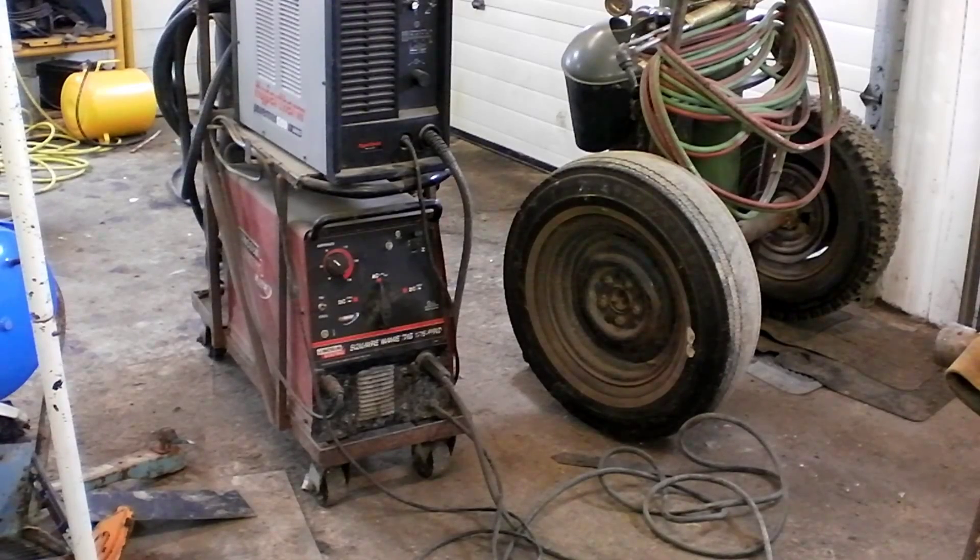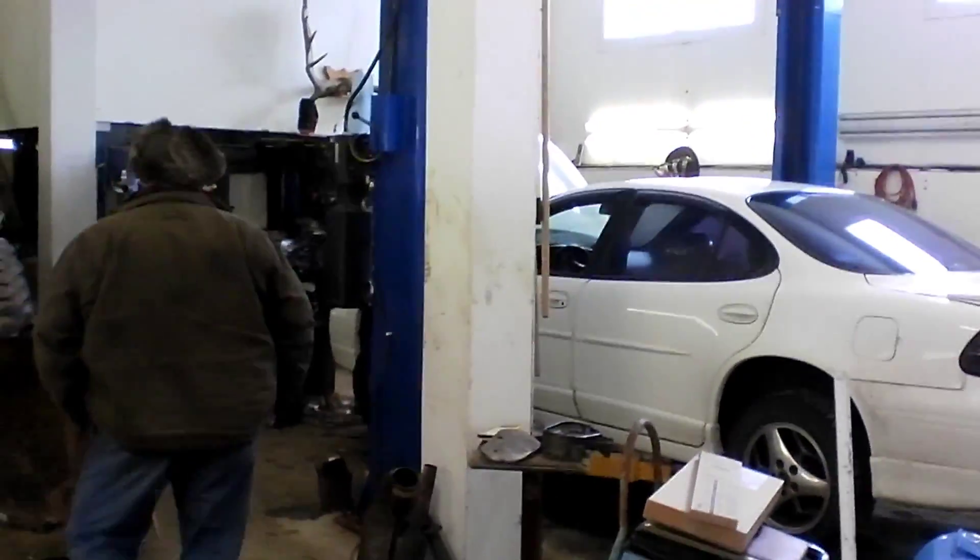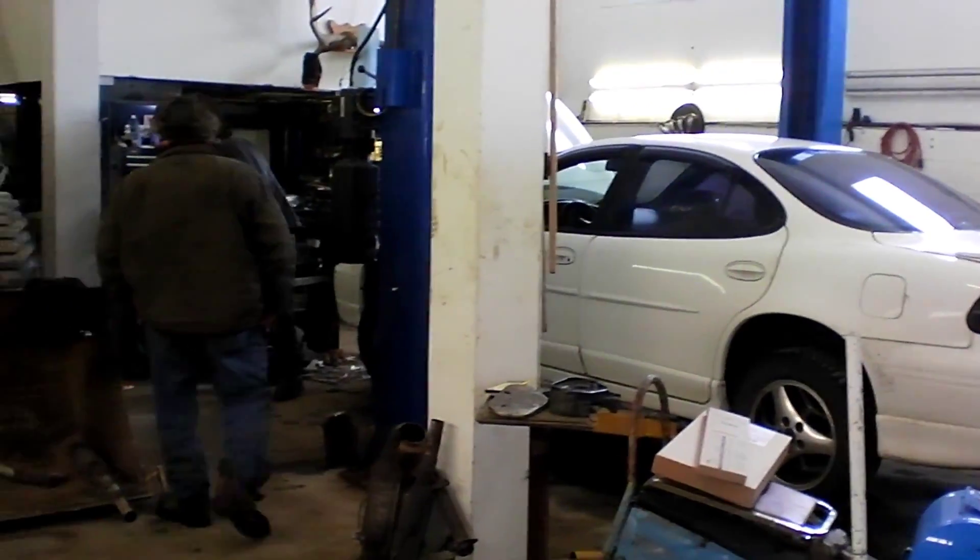Today I'm going to make a video on TIG welding aluminum, since I have an aluminum job in the shop. JP's over there working on that piece of shit Grand Prix of his. More stupid engineers.